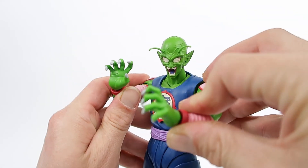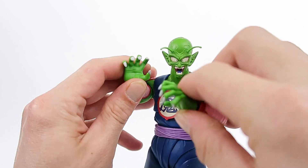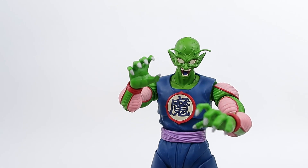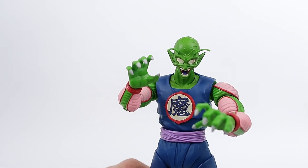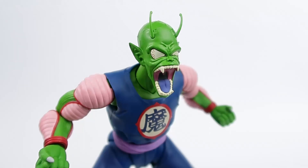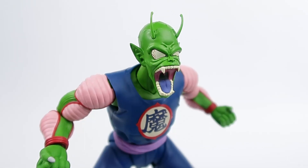Here's a better look at him with some of his other hands and his bloodshot eyes — that looks really, really cool. Here's a better look at him with his gritted teeth head. And here he is with the egg-spitting head. This one — I cannot wait to get a flight stand and have that egg shooting out of his mouth. It's going to look really cool.